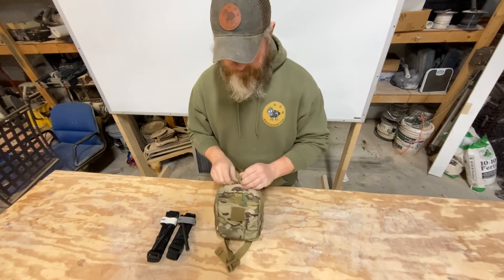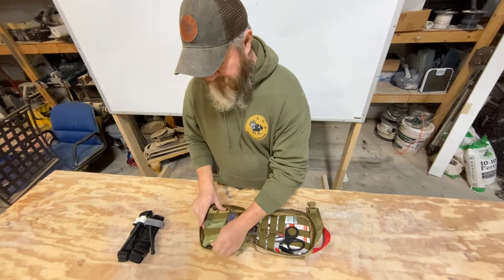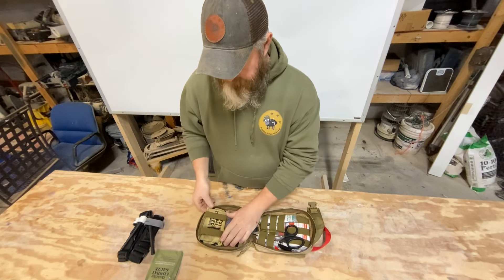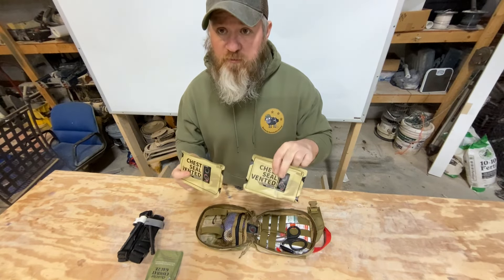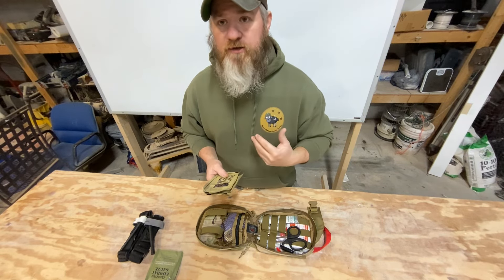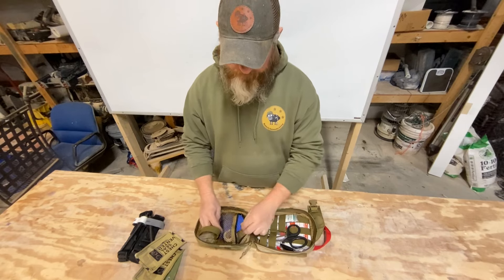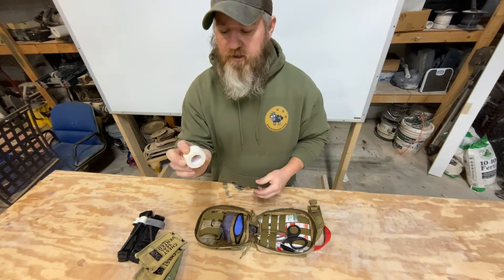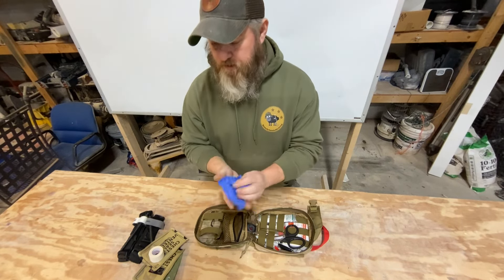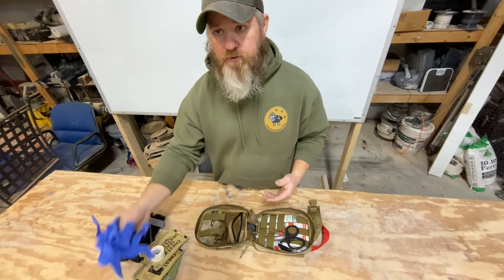Lay this down — got two zippers, clamshells open. Starting on this side, I've got a QuikClot combat gauze. These have the hemostatic agent in them to stop the bleeding. We've got chest seals from Rhino Rescue — two of them, because typically if you have a penetrating injury into your pleural cavity in your chest, there's going to be an entry and an exit wound. These are vented chest seals from Rhino Rescue. In this mesh pocket, there's a roll of medical tape — I think a 10-yard roll. And then three pairs of nitrile gloves, because if it's bodily fluids that aren't yours, you don't want them on your bare hands.